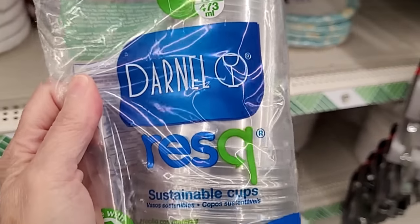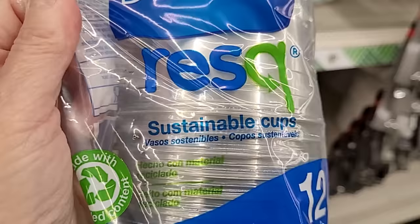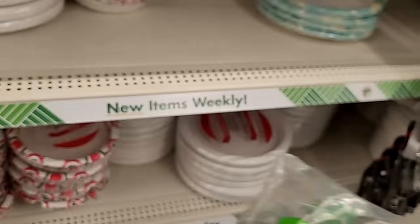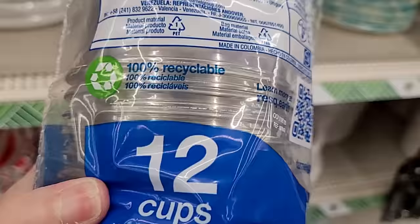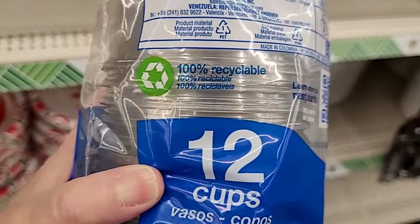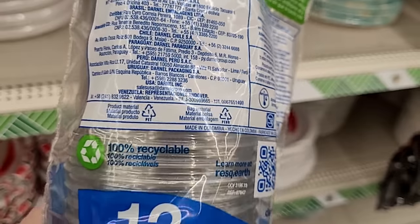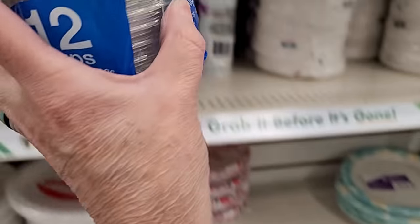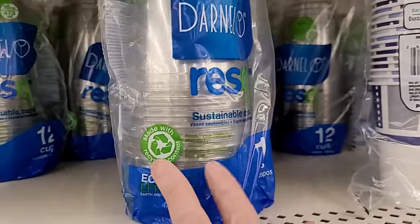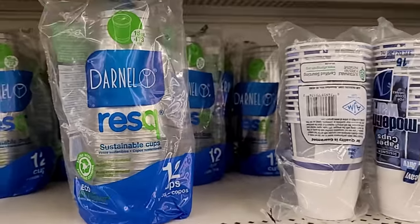And here's something brand new — sustainable cups. It's a package of 12, made from 100% recyclable materials. They are made in Colombia. A brand new Dollar Tree find; I've never seen those before.